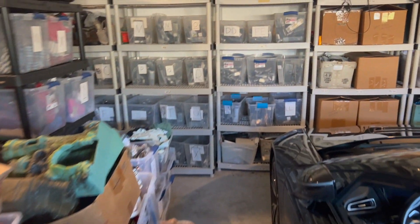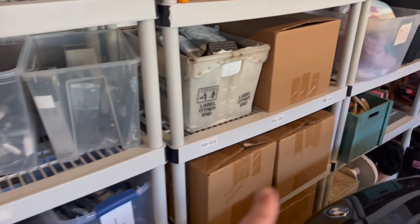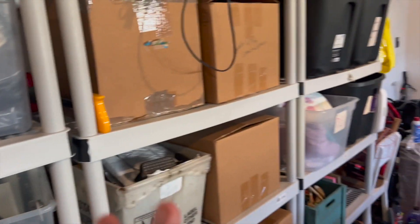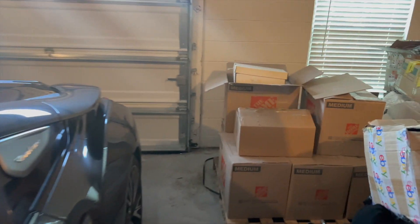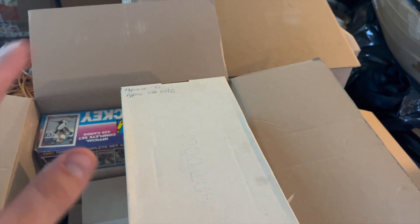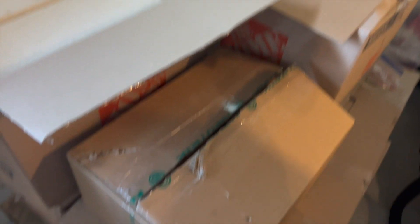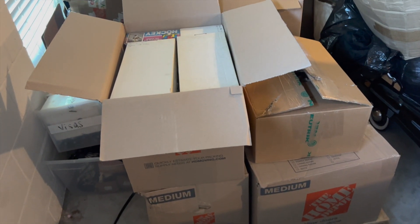I also bought 2,000 postcards for about two or three hundred bucks — they're from all over the world — and I can run those through the scanner too to get listings up. Looking at the pallet: one, two, three, a smaller box, four, five, six full boxes, two on the back side — eight full boxes plus a half box and the one I already took upstairs. A lot of cards to work on.